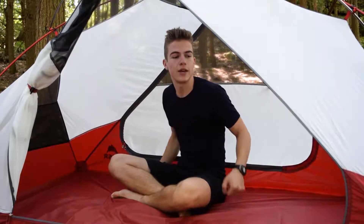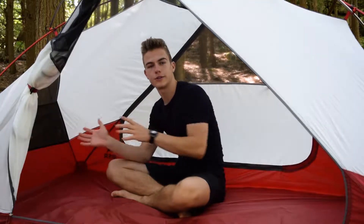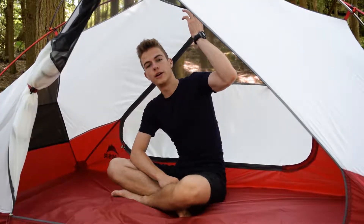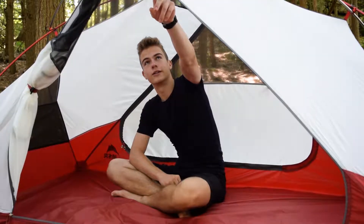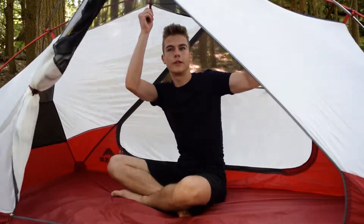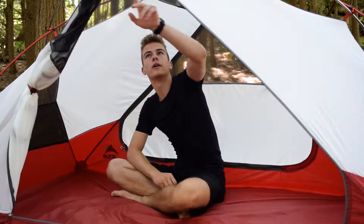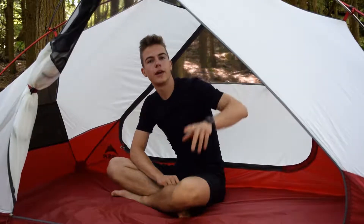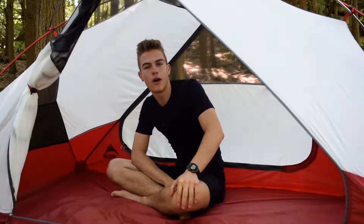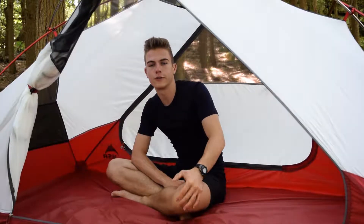We should note that this tent is completely symmetrical, so anything we've mentioned on this side is also present on that side — that also goes for the pockets. There's also a pocket on the other side that you wouldn't be able to see. Finally, there are some little attachment points at the very top — four in a small square — which can be used for attaching a gear loft or hanging anything there to dry out or store some extra gear.